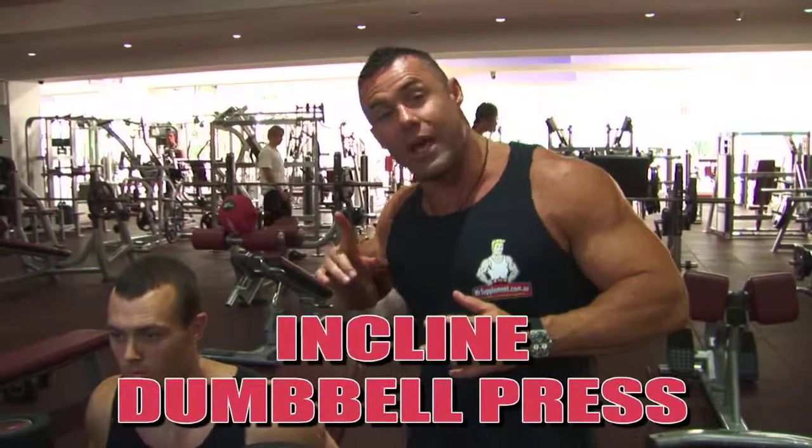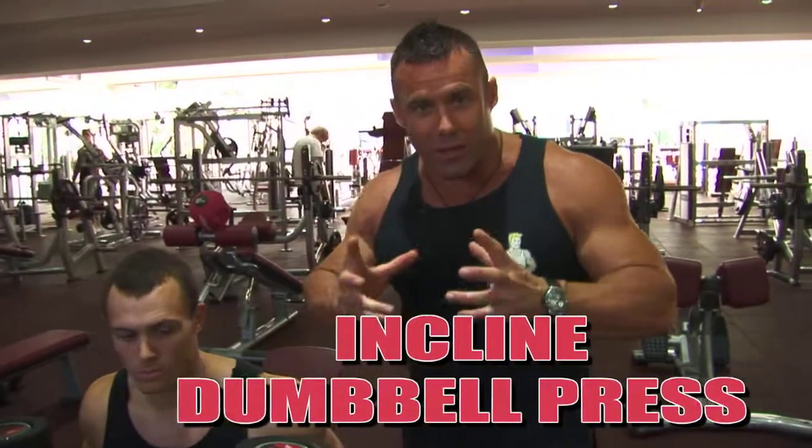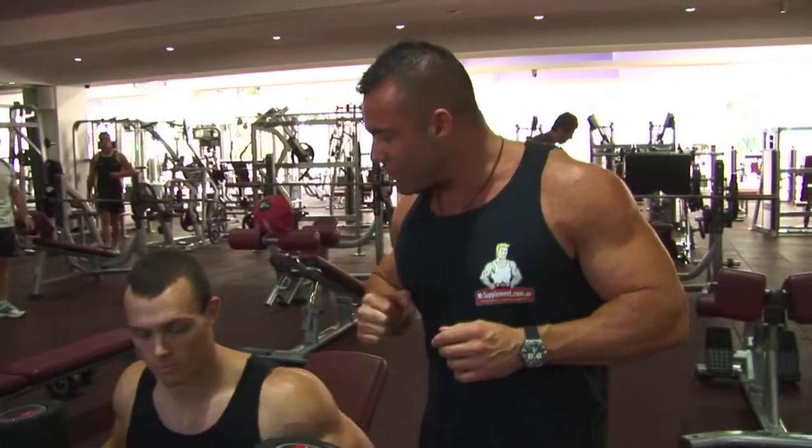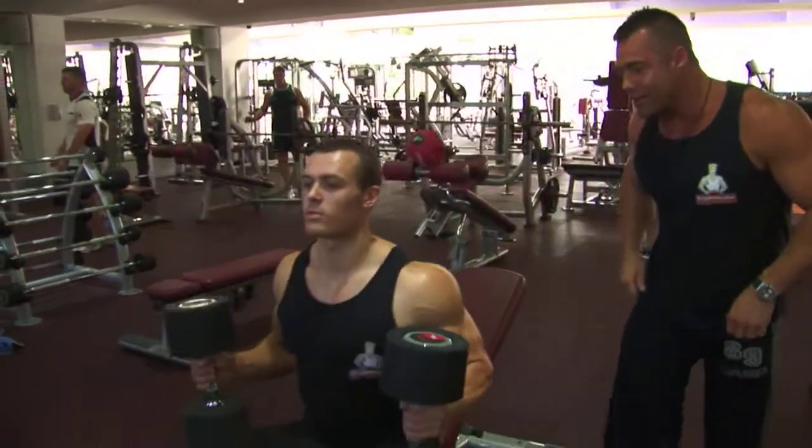Exercise number one is the incline dumbbell press. Nathan Wallace is in the house with us again today demonstrating the exercise. Nath, show us exercise number one — incline dumbbell press.